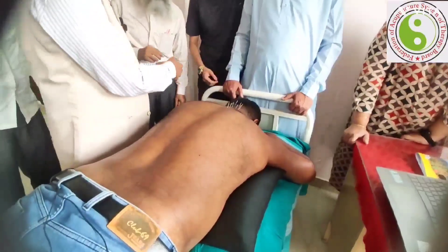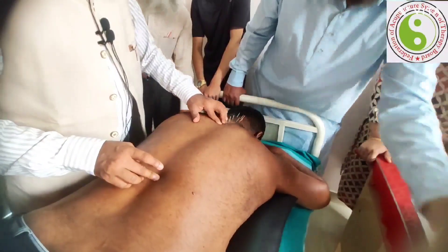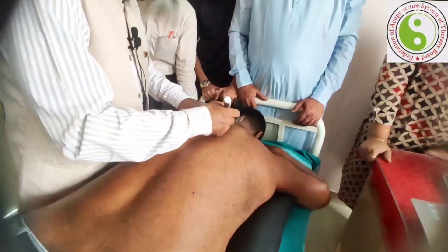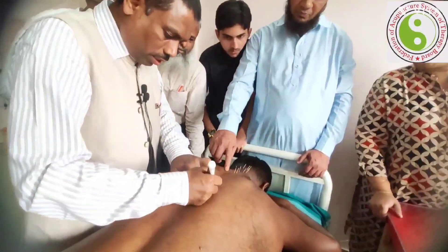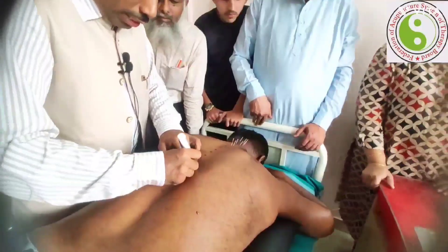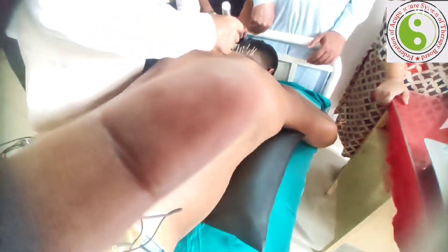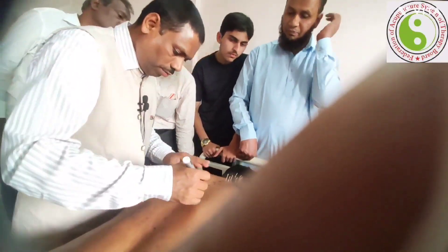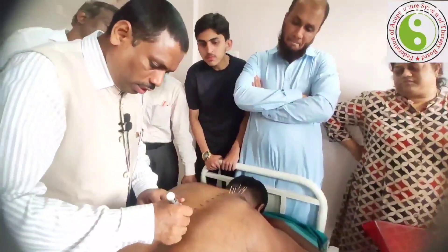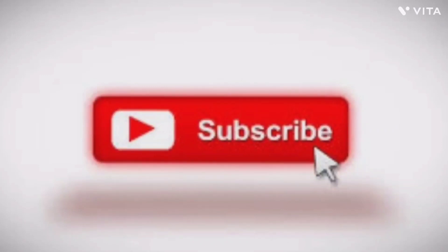We divide from here to here, one by one: one, two, three, four, five, six, seven, eight, nine, ten, eleven, twelve. This is T1, T2, T3, T4, T5, T6, T7, T8, T9, T10, T11, and then T12. T12 here is slightly larger because the vertebrae here are bigger.